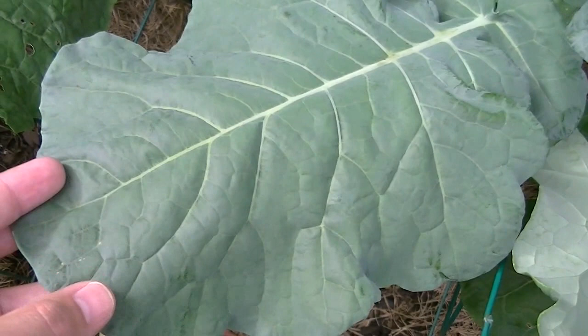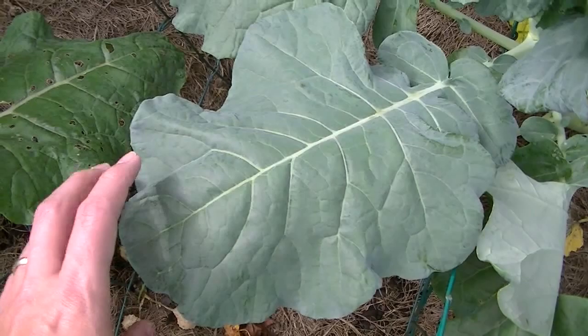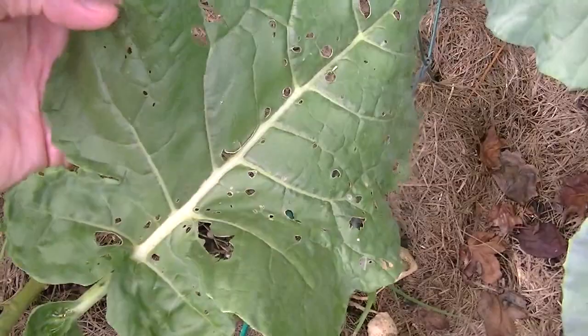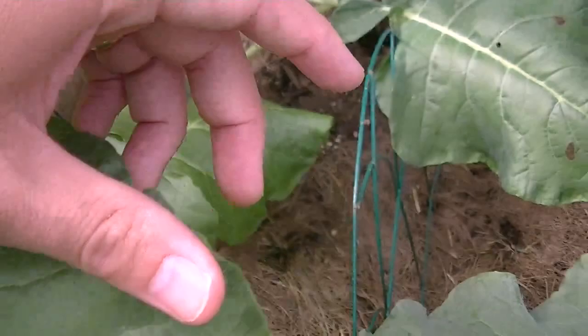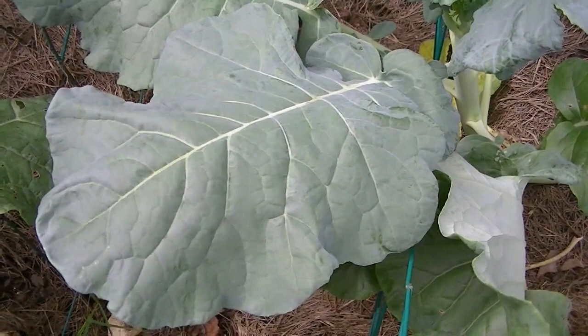Hey everybody, I thought I'd shoot a quick video on cabbage worms and what they can do to your plants — and they can do it pretty quickly. This is a broccoli leaf and those little boogers will get on here and eat holes in it. In order for you to know that you have worms on your plants, you'll see something like this — usually you'll see the damage here. If you don't do something about it quickly, they can really destroy your crop pretty fast. I'm going to show you just where to look for those worms and give you some options of stuff that you can try.